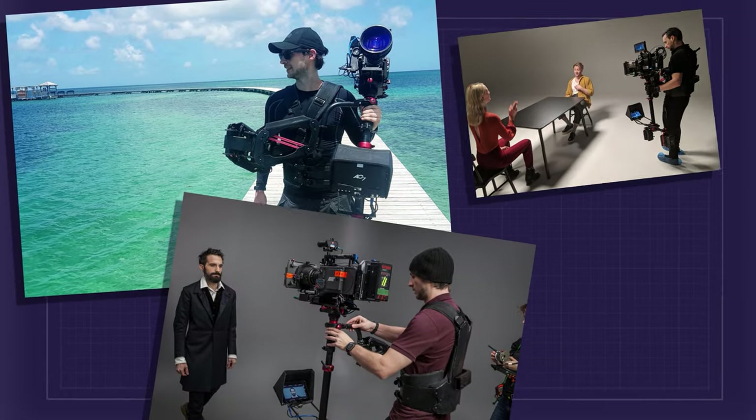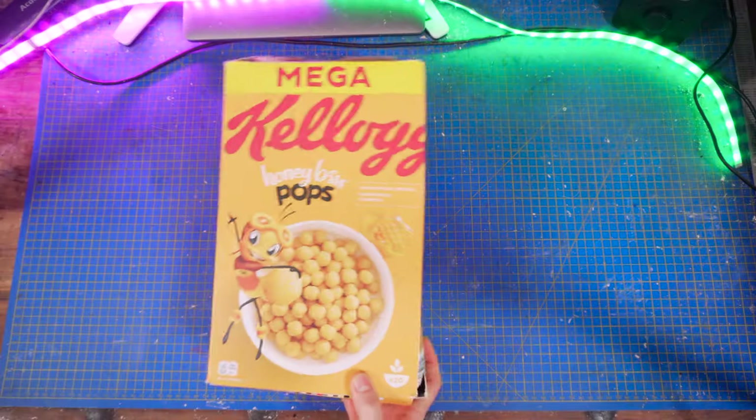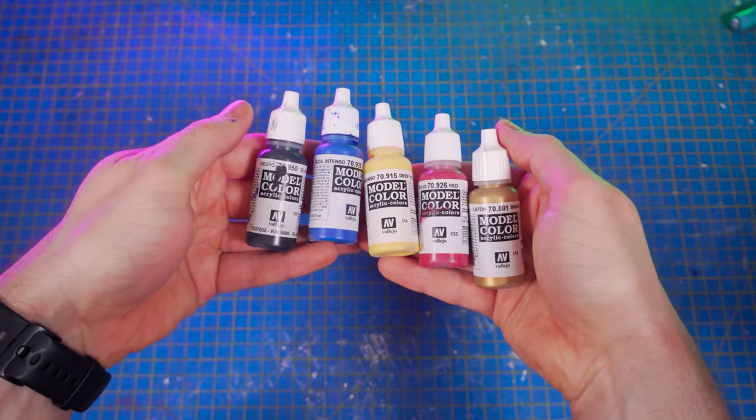I'm Raphael. I used to work in the film industry as a professional steadicam operator until I discovered that I could make pretty much any of the movie props that I love using pretty much only cardboard. In today's video, I'm going to show you how to make Luke Skywalker's lightsaber from Star Wars: Return of the Jedi using only cardboard, modeling paste, and some acrylic pens.